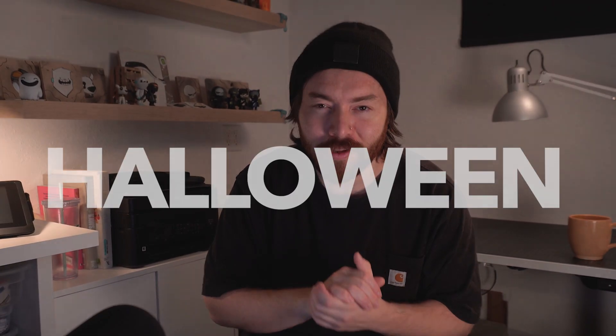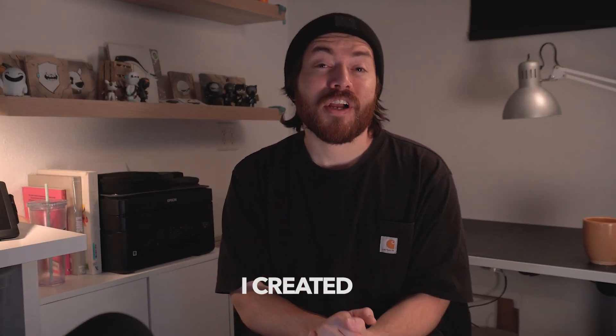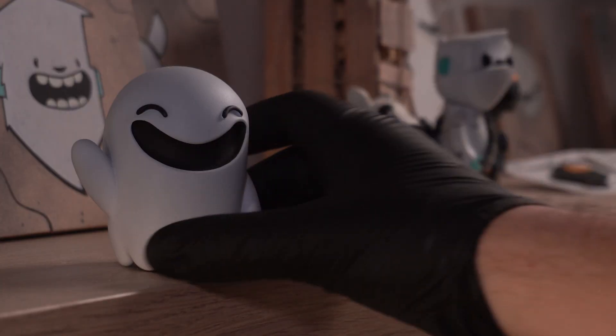Today I'm sharing something exciting for the Halloween spirit. Last year I created Gary Floats, a character that we came up with the name for, and I thought it'd be fun to share a friend for that character.